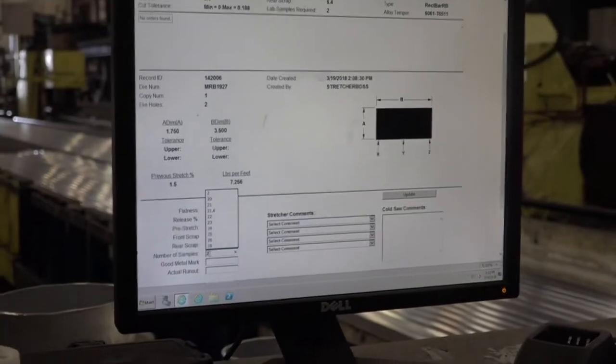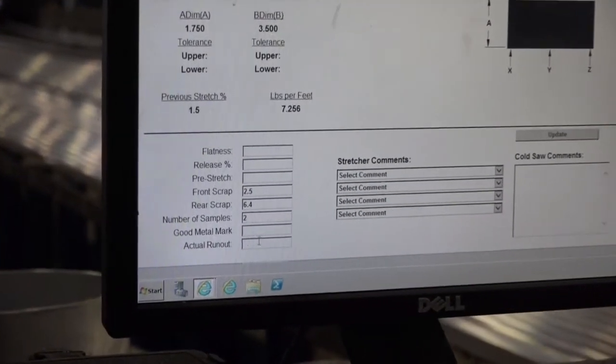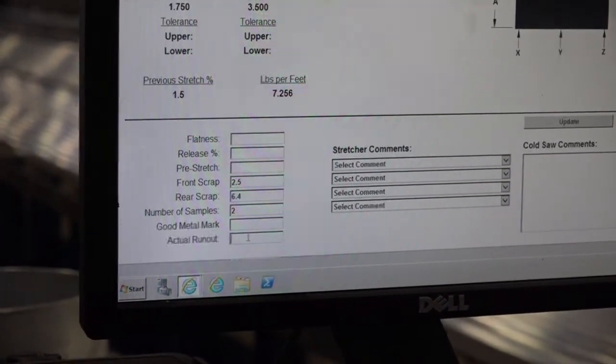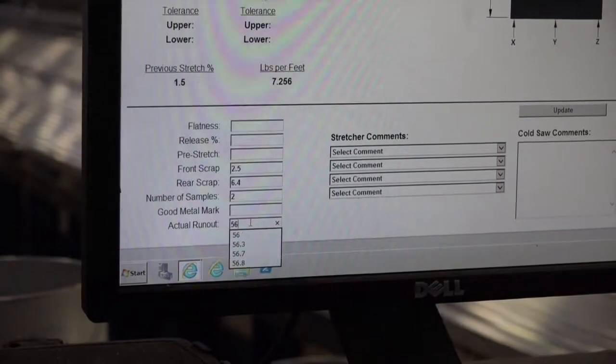When the order is complete, make appropriate entries in the SCM Knowledge Net. Run out length, scrap trim cut, and samples cut are a few examples of what needs to be entered for each order.